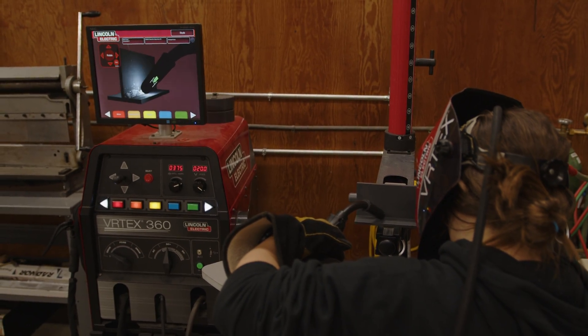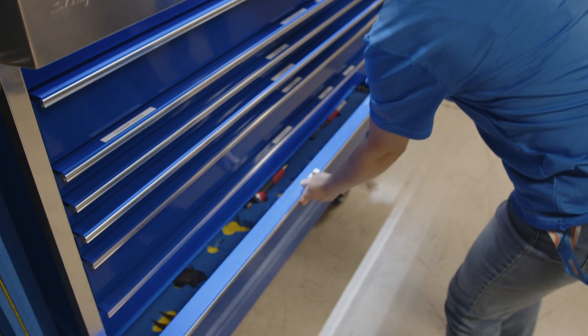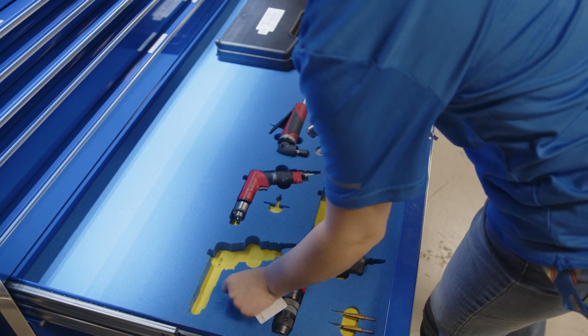Some of the rules and regulations, and just the work ethic in general. You can look around the shop — you can see it's very neat and tidy. That's how we like to work in aviation; we keep things in their place. We kind of joke about it a little bit, but you really need to be sort of a perfectionist if you're going to be an aircraft mechanic.